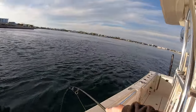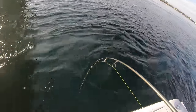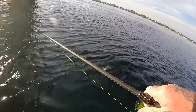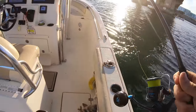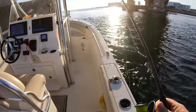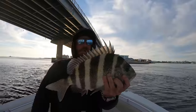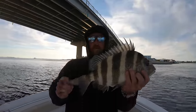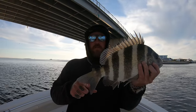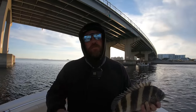Oh, it's a good one! Boom boom — number four! Probably 15-16 on this one. Sheepshead do have to be 12 inches to the fork — not total length, to the fork — here in Alabama, and you're allowed to keep 10 of them. We're not keeping fish today so we're just going to let this one go.